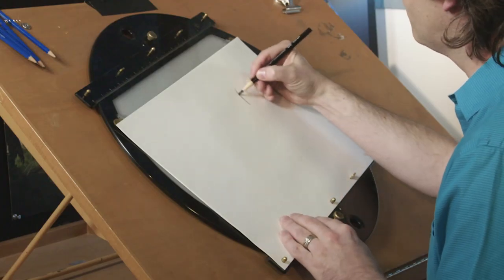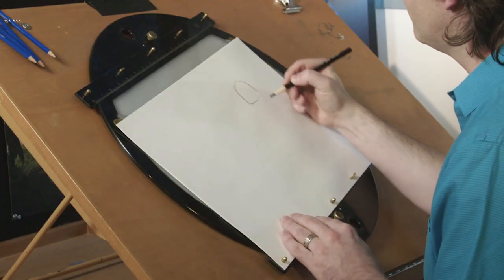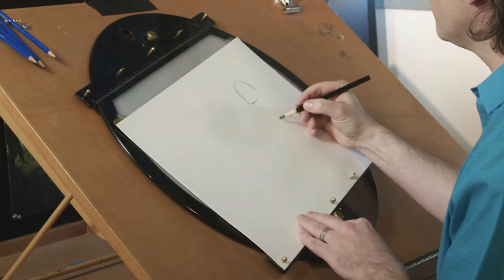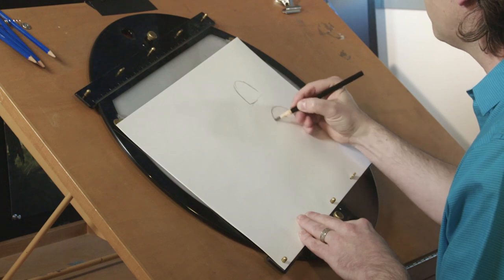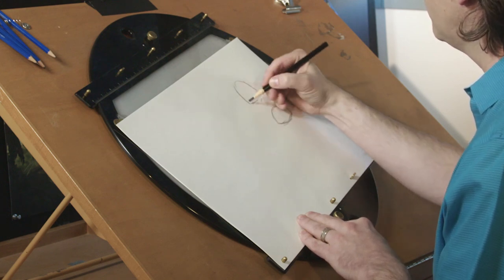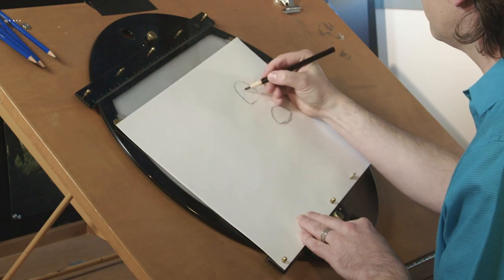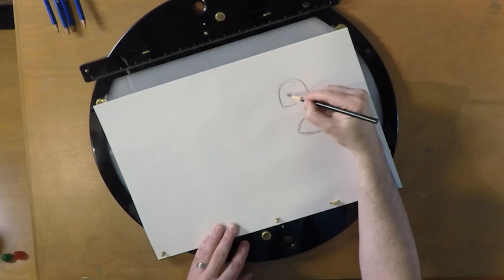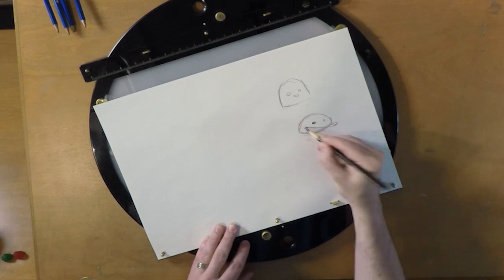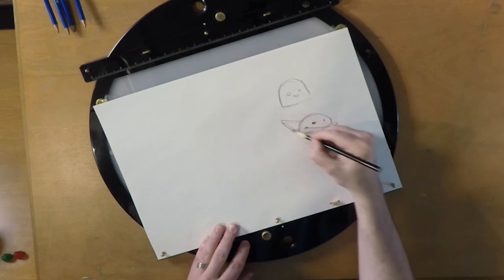Judy has that kind of gumdrop head. Nick is a fox, and foxes are carnivores, so they have to be a little more sleek. Foxes' heads are shaped a little bit more like a flattened football. So where Judy is this round shape, Nick is more like this — more streamlined. He's got a lower forehead. Like, sneakier already.